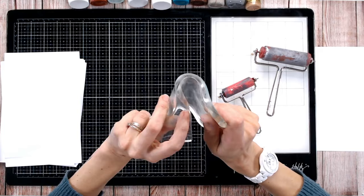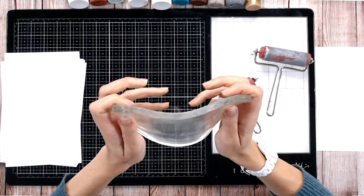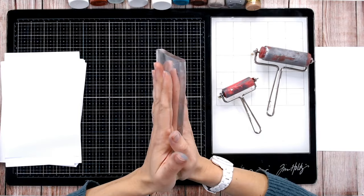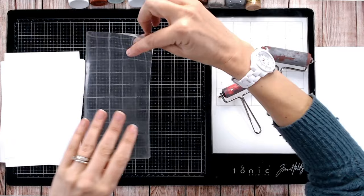A gel plate is reusable. As you can see, it's a piece of gel — very flexible. The best ones have a really good squish; they're about a centimeter or so deep. You can feel there's a bit of cling to them, but they shouldn't be sticky. You can wash them in warm soapy water, pat them dry, and make sure they're really dry before you use them.